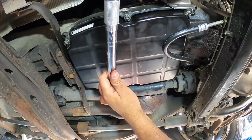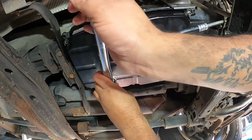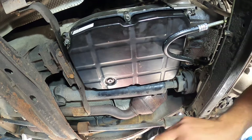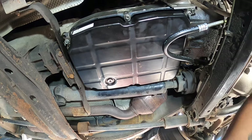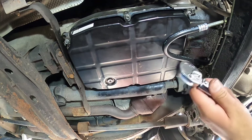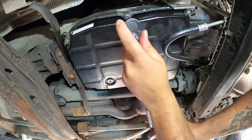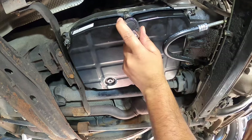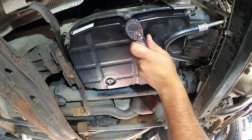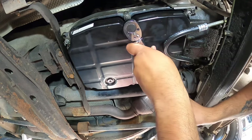The torque specs are 8 Newton meters for the drain plug, which we already hit. I'll adjust the torque wrench to 5.9 foot-pounds for the bolts that hold the pan. You have to start in the middle and keep tightening them until they reach 5.9 foot-pounds.